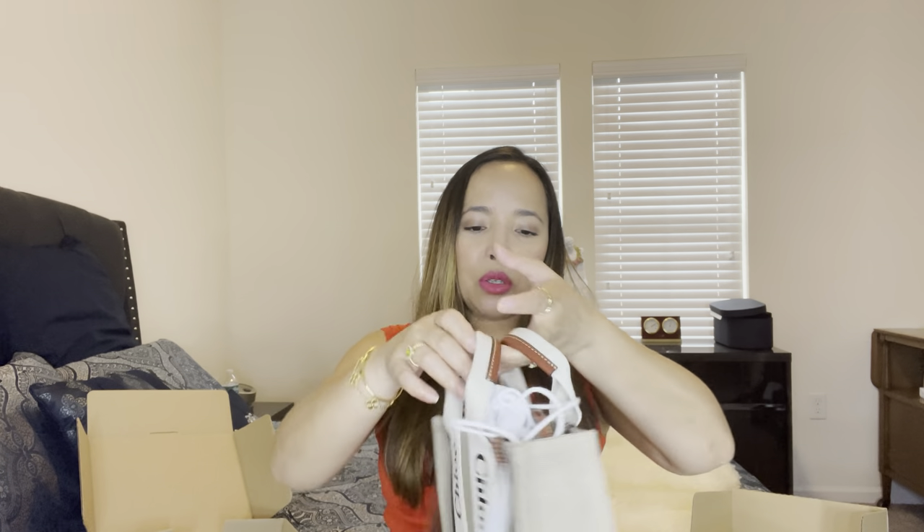The strap is not adjustable, which is a downside. I'll ask for my husband's opinion since I always do that. If I keep it, my plan is to use this pouch inside the bag to secure all my items — I'll just cover it up like this.